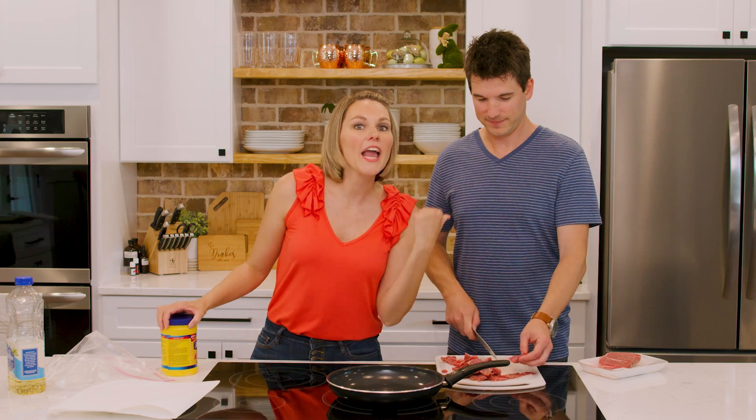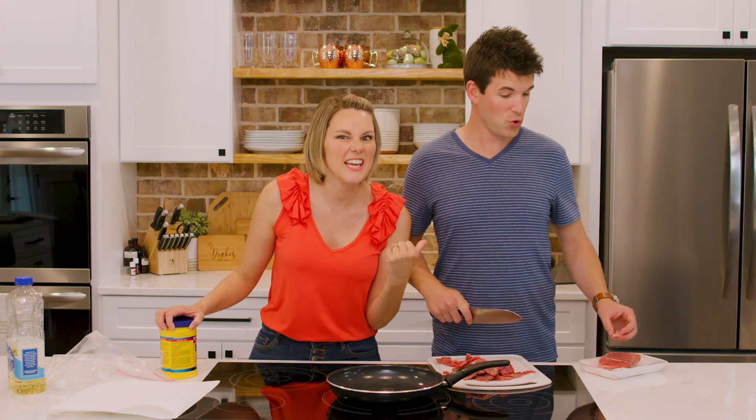Guys I was going to do a giveaway — he ruined it. You get nothing. You get nothing.